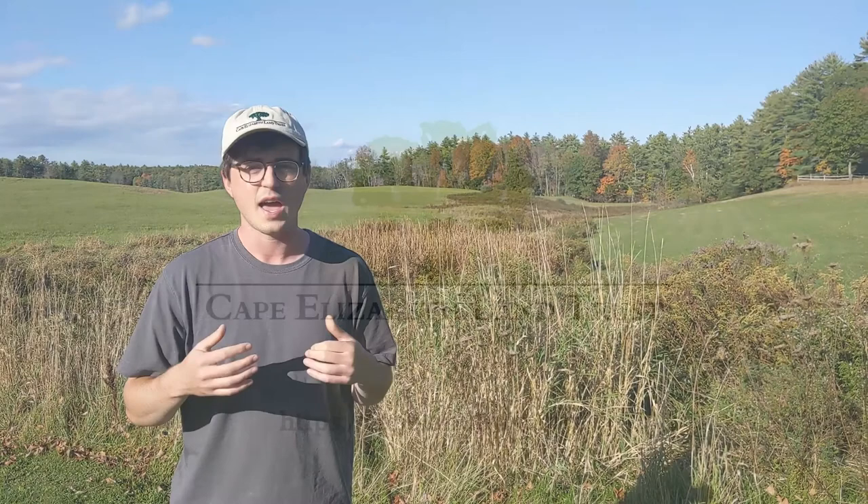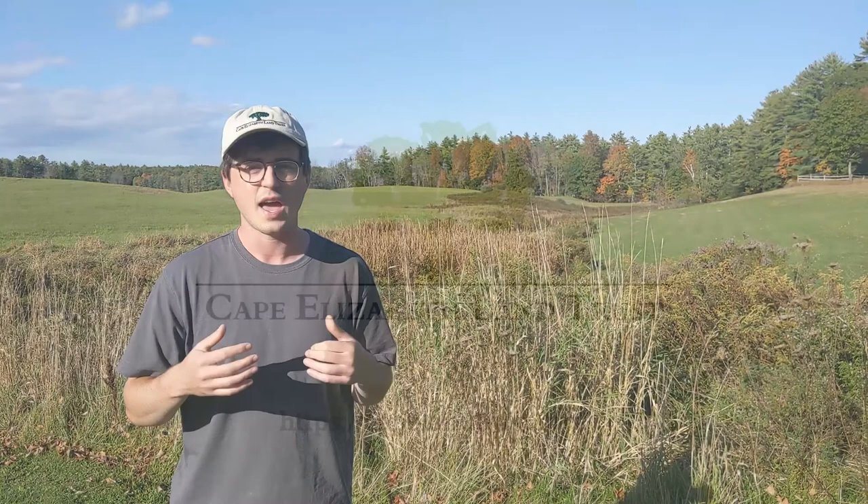Thanks for joining us for this series of videos on the monarch butterfly. A special shout out to Lisa Gent who helped out with a lot of these videos, as well as In By The Sea for hosting the first two. If you want to learn more about the Cape Elizabeth Land Trust, head to our website CapeLandTrust.org.